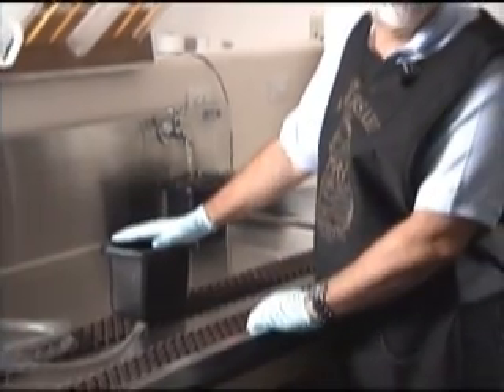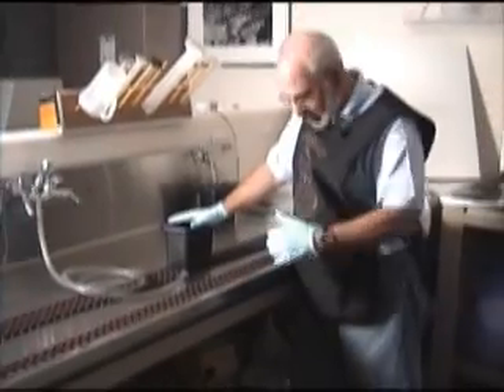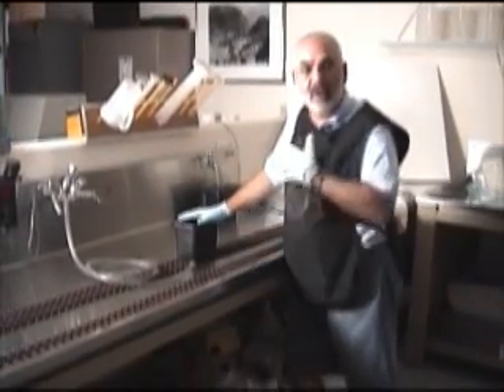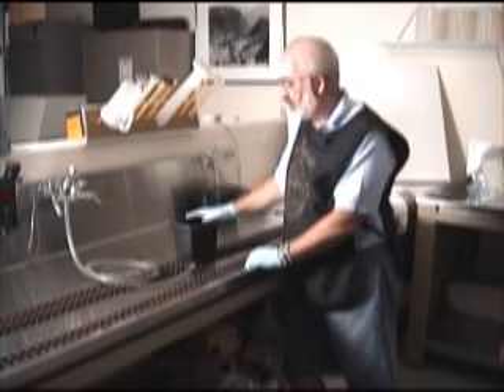I want to thank Dimitri for playing music while I was spinning the tubes, and thank Kenny at Manny's Coffee Shop for loaning me the apron so I don't get water all over myself. I hope this demo was useful for you. Thank you.